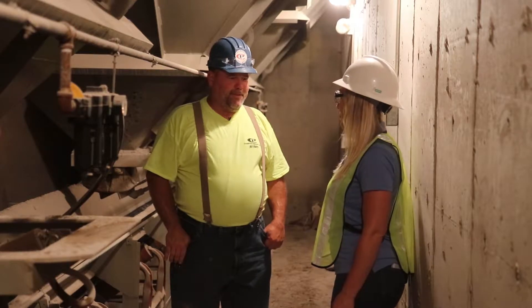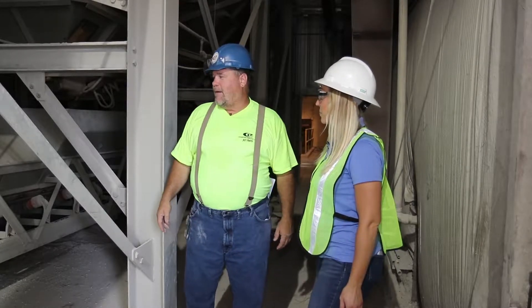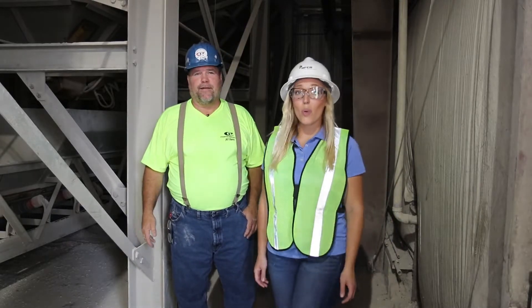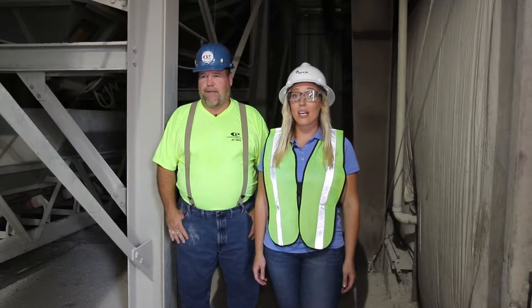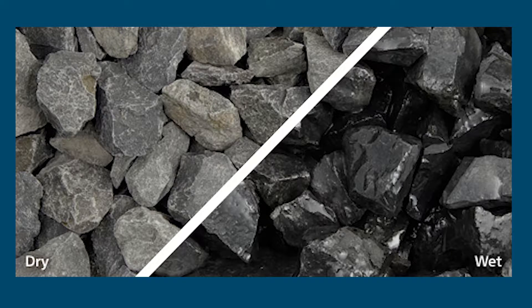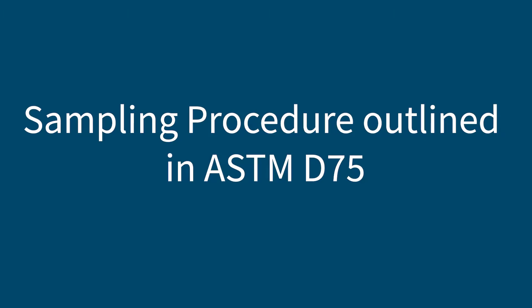So let's talk about how you collect your aggregate samples. Behind me are the bins where the material is deposited on the conveyor belt, and this is where I gather my samples for moisture content of the coarse and fine aggregates — as close to the moisture probes as possible. A representative sample means the aggregates we collect and test need to have the same characteristics, including moisture content, as the rest of the aggregate going into our batch of concrete. We need to be careful to not collect only really dry or really wet aggregate, or only larger or smaller pieces. All sampling procedures are outlined in detail in ASTM D75.